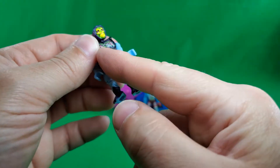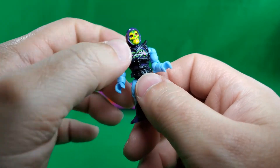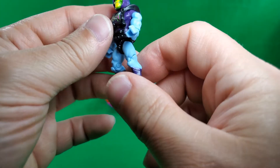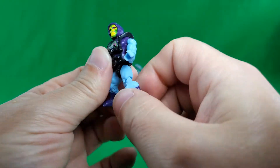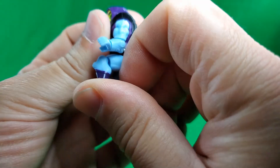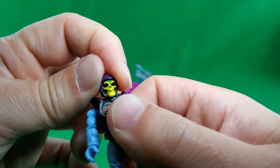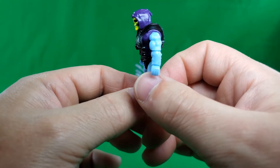But when it's put together properly, it has stops in it and takes it about that far. For the legs, that much splits. Kicks forward like a showgirl, and kicks back pretty good. At the knee, not quite a 90 degree angle. So if you have any of these Mega Constructs, all this range of motion stuff is nothing new, you're already aware of this. But for the sake of completeness, I go over it.